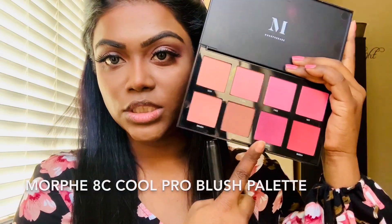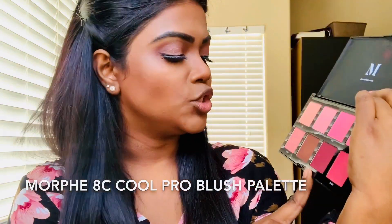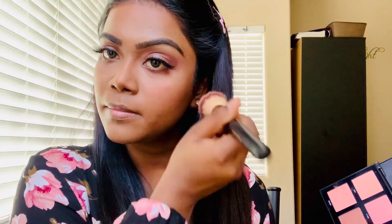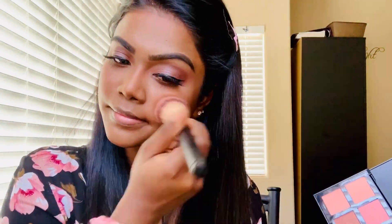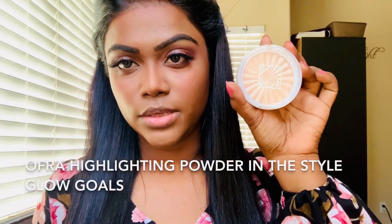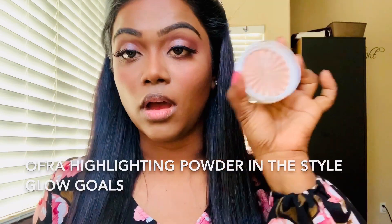Next I'm going to use this blush from the Morphe palette in the shade Cool Drama, and then I'm going to use this OFRA highlighting powder to highlight my face.